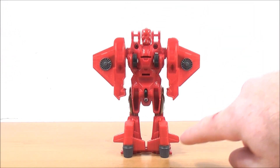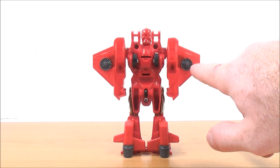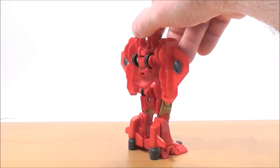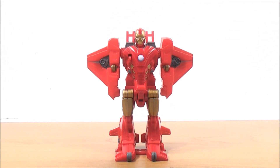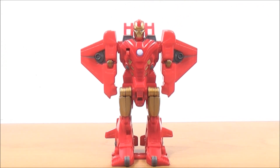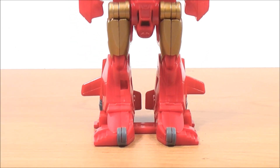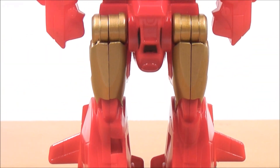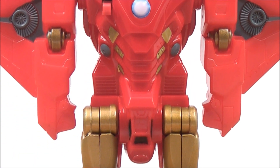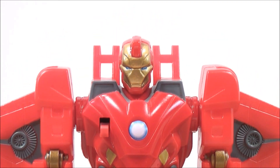On the back you can see the jet boosters on both sides, and some more gray detailing. I'll give you guys a close-up as well. Very cool little figure — I like these. The head sculpt looks pretty cool too.